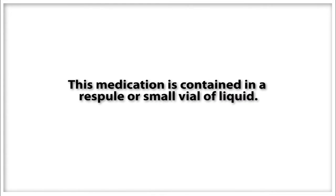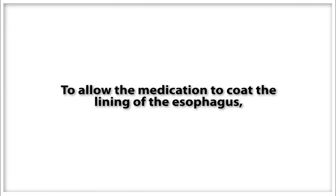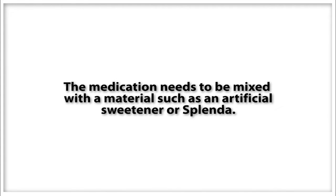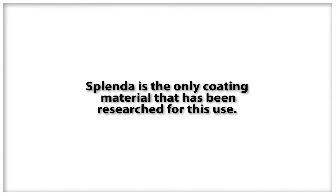This medication is contained in a respuel, or a small vial of liquid, as shown here. To allow the medication to coat the lining of your esophagus, the medication needs to be mixed with a material such as an artificial sweetener — Splenda. Research has shown that Splenda is the only material that's been used to provide this medication to your esophagus.